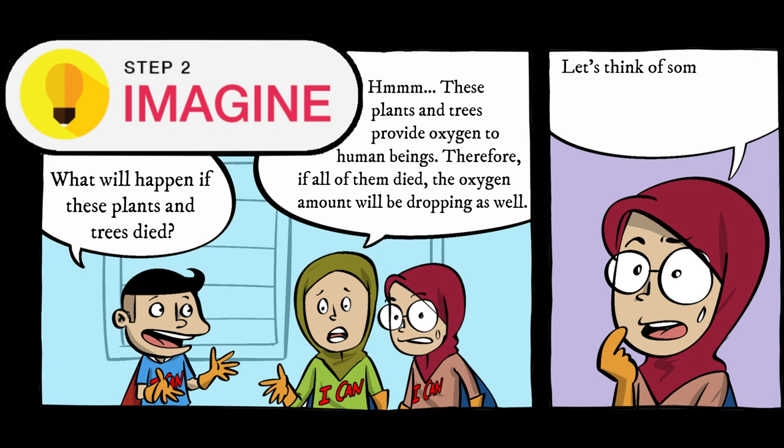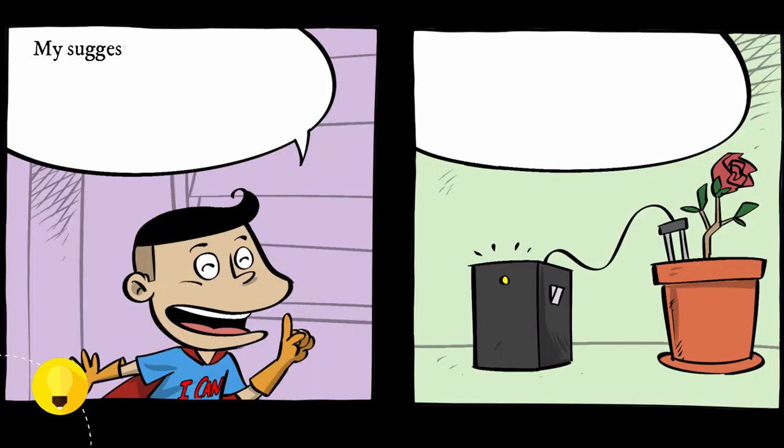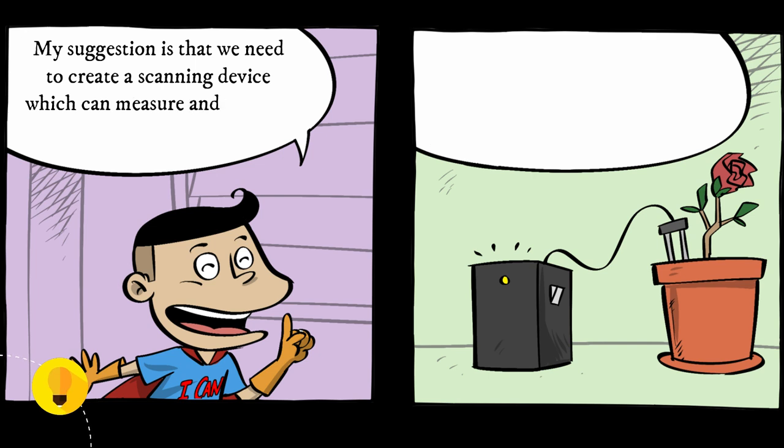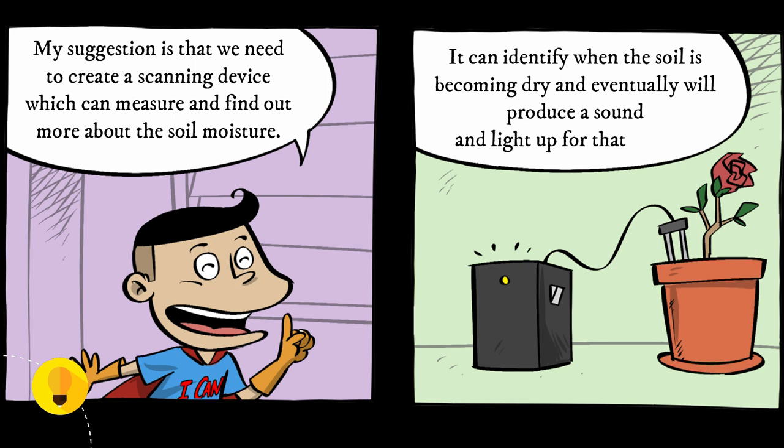Let's think of something to help our school gardener to take good care of the plants in the pot. My suggestion is that we need to create a scanning device which can measure and find out more about the soil moisture. It can identify when the soil is becoming dry and eventually will produce a sound and light up for that reason.